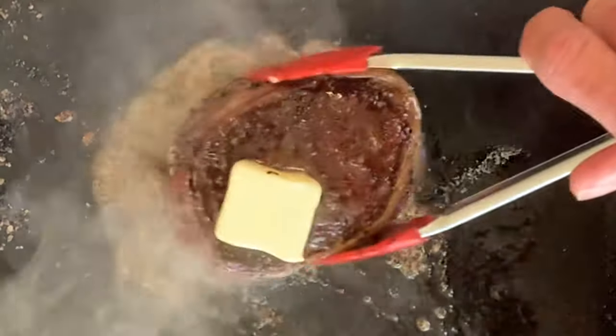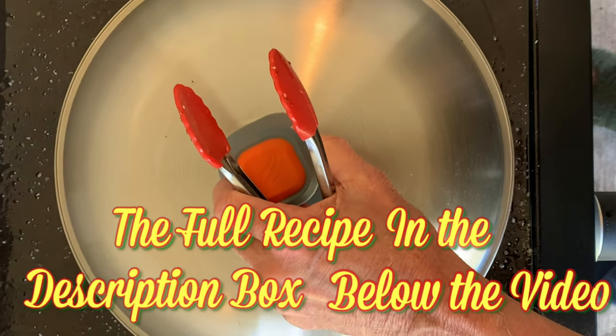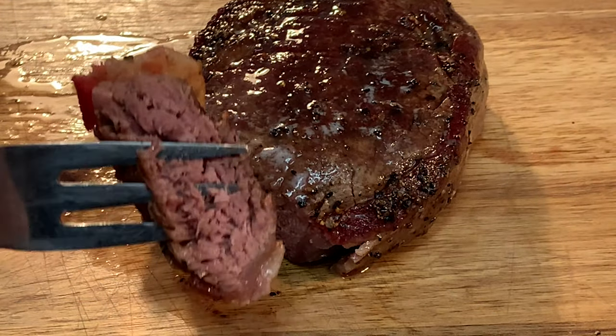Let it melt and mop up all that butter with the steak on both sides. Cover to finish to 130 degrees internal, then rest 10 minutes before slicing into it and enjoying a delicious steak and fries dinner.